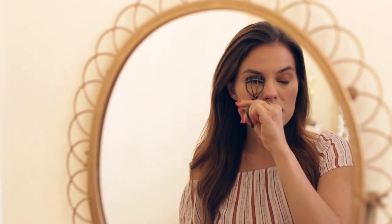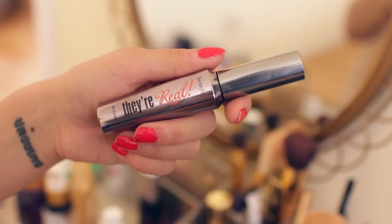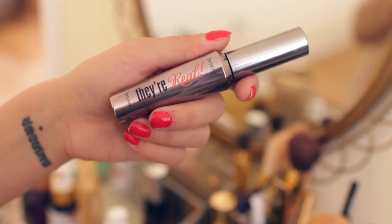I give a quick curl to the lashes. I've been switching between different mascaras a lot recently. This one is Benefit They're Real, and I really like it because it makes your lashes look super long without any clumps.